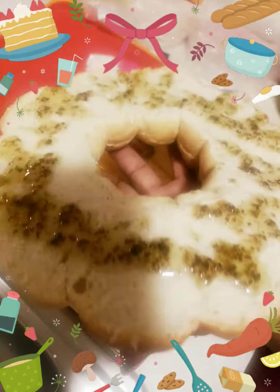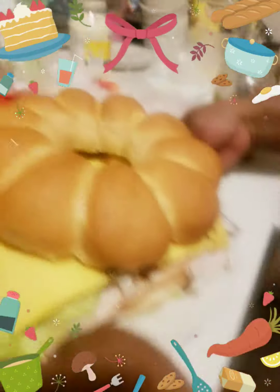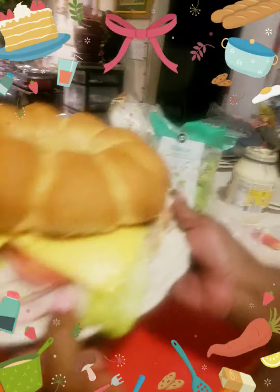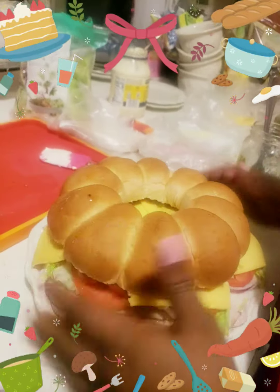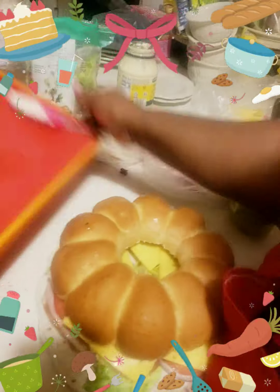Now if you want more mayonnaise you put more mayonnaise later, but there it goes, guys — it looks good. Look at that, delicious! Really fun, and fun for the party. All you do is after you fix everything, let's move this tray out of the way.